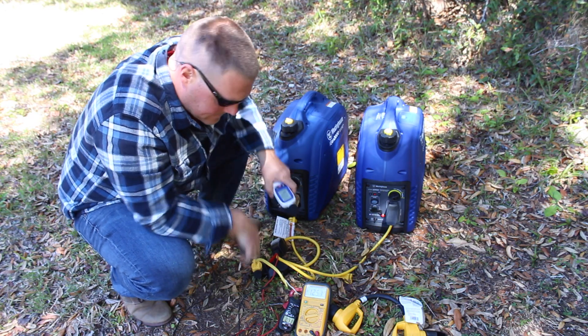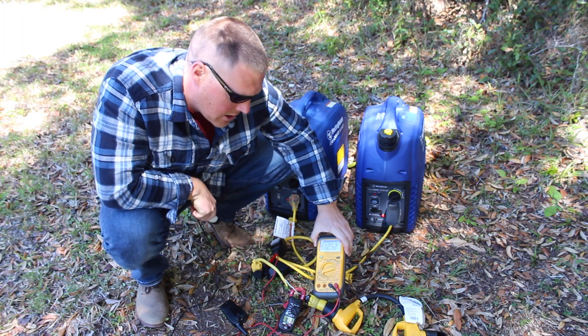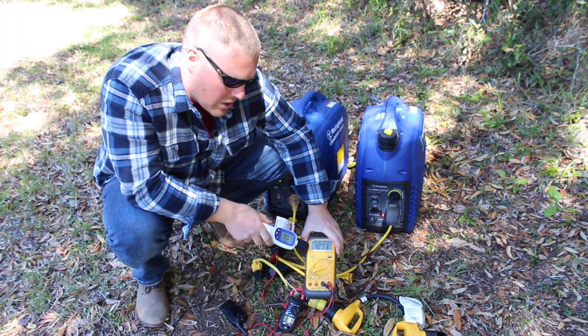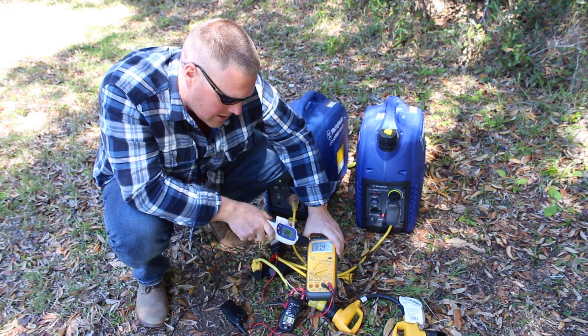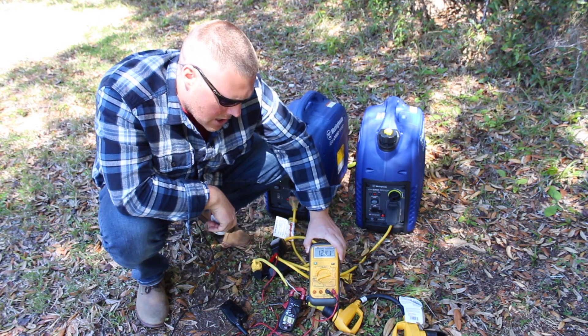Go ahead with the AC. We'll watch this voltage. As soon as that fan comes on, you'll see a short drop, and then you'll see another drop when the compressor comes on. Minor drop to 119, and now we're back up to 124.